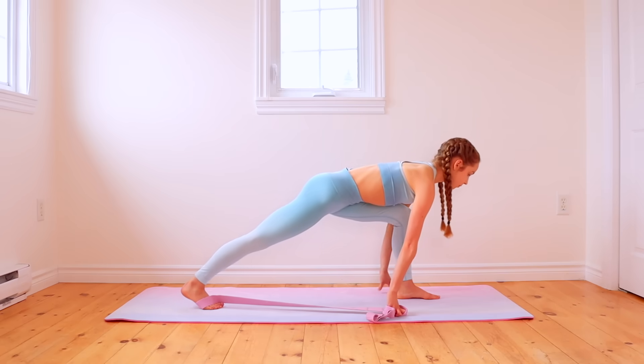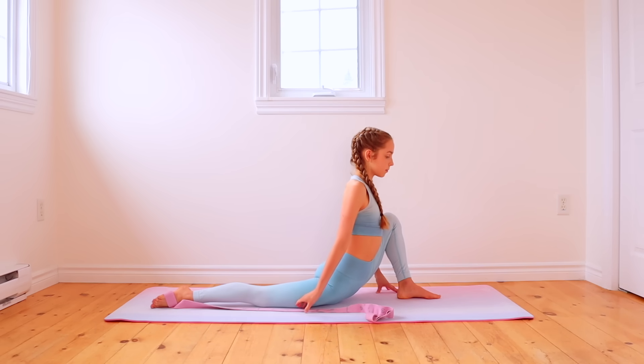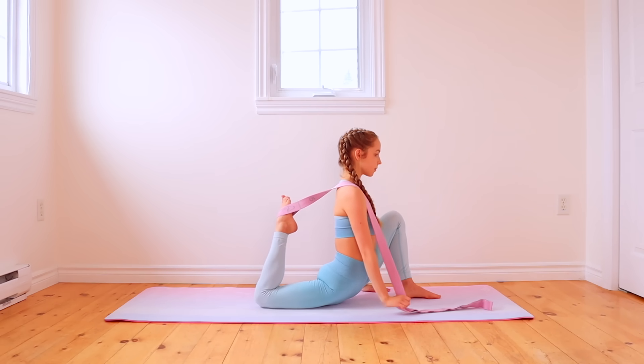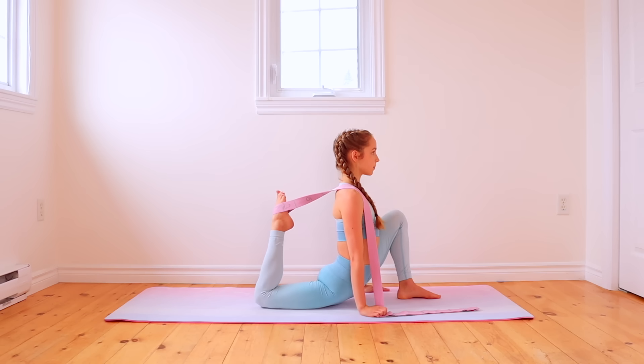This next one is a great leg stretch. To start, you're going to go into as deep of a lunge as you can with the band looped around the back ankle of your lunge. Once you are in the lunge, rotate your arm in a circular motion to pull up the back leg and you should be feeling a good stretch in your back thigh. After doing this stretch, make sure that you repeat it on the other leg as well.